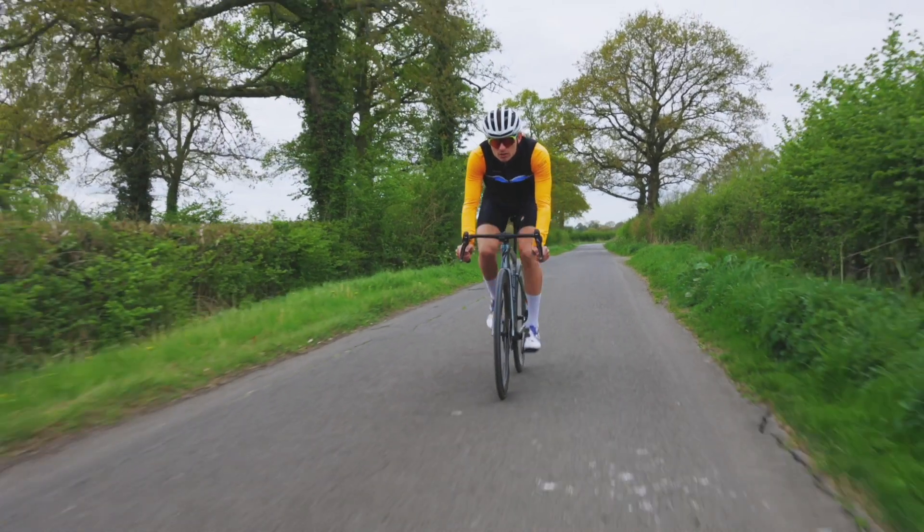For most people, the UCI isn't directly important — your club ride is not a UCI-regulated race — but the equipment you're using is very much based on what the UCI has been doing, because manufacturers won't be able to market things unless they can be used in the Tour de France. So things will be ever-evolving purely for that reason.